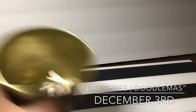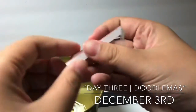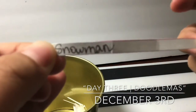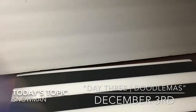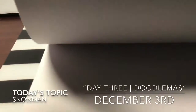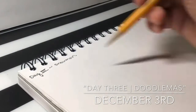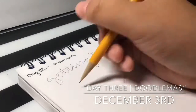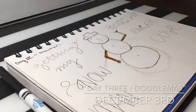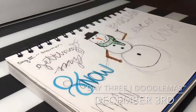Hello everybody, welcome back to my video on my channel. Today is day three of my doodle advent calendar. Today's topic is a snowman. I decided to go with a three-ball snowman with stick arms, a classic black top hat, a carrot, and a scarf. Today's quote is about snowman-building exercise — snowman building is very fun but also a bit hard work.